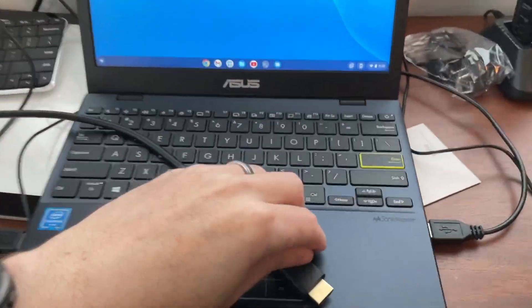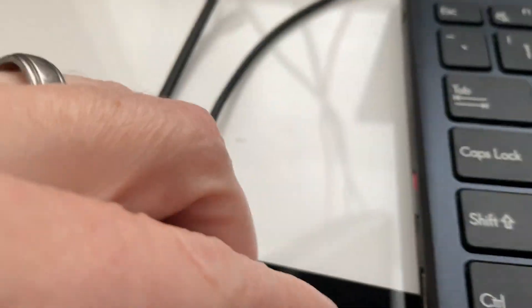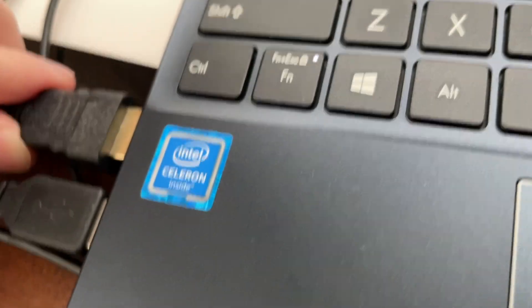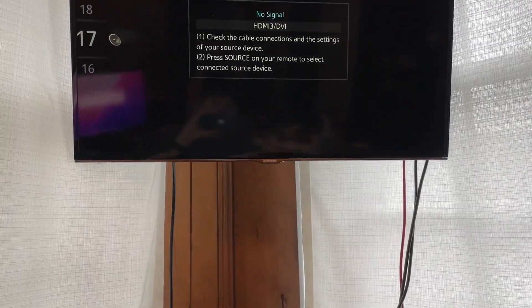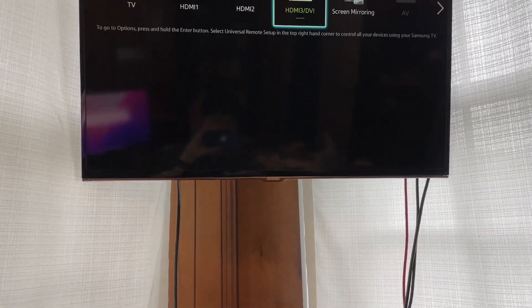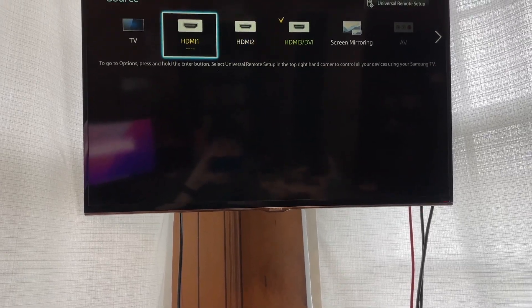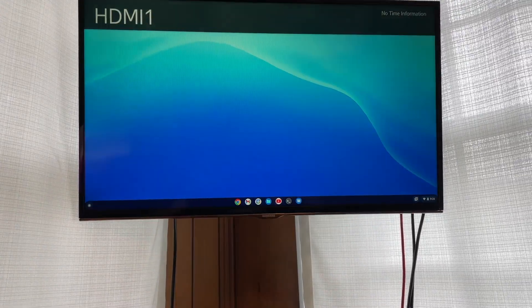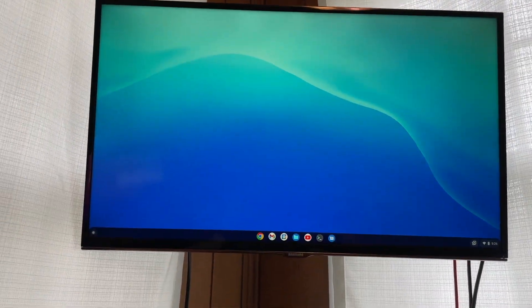First I'm going to go ahead and plug in the HDMI. Okay, I got that plugged in and I don't think I'm on the right input. Let me figure that out. Could it be HDMI one? Yes, it could. So here I got my other screen.